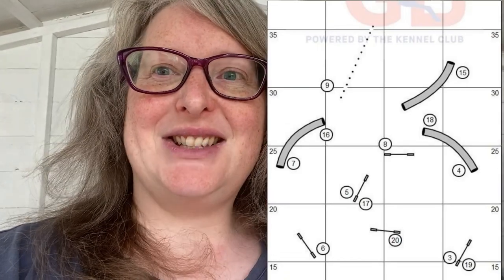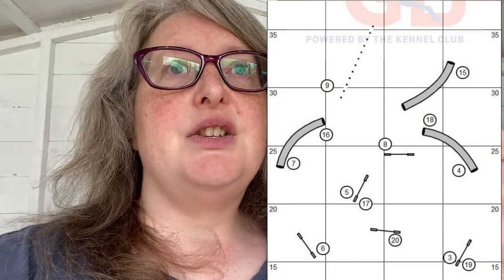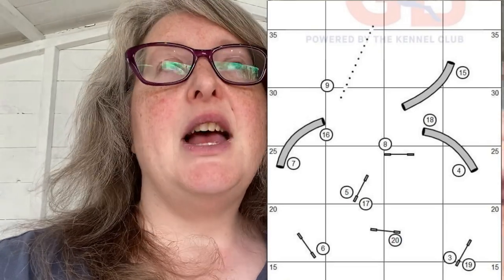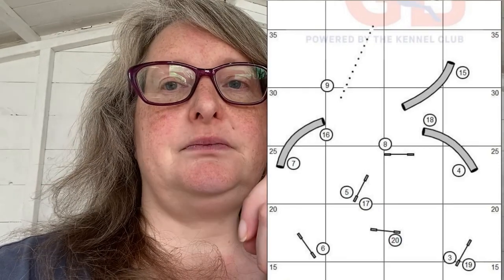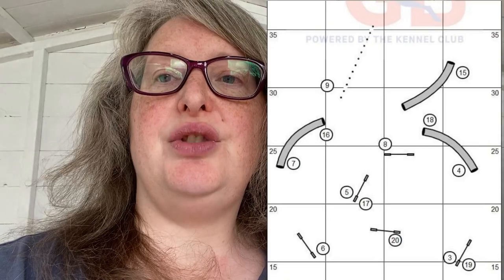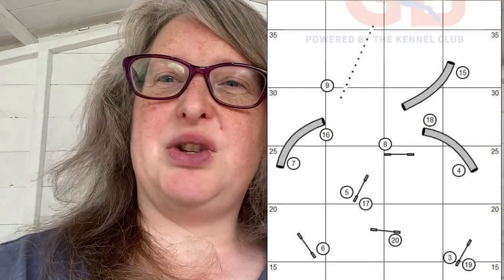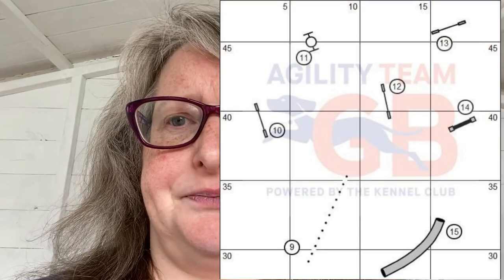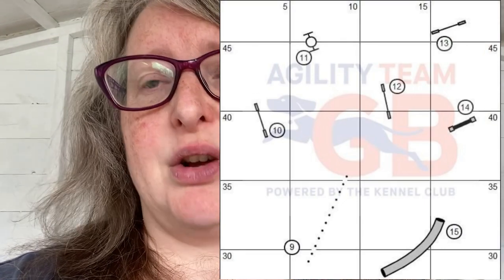I did have this with Swift recently where she suddenly decided she'd take the extra jump, so it can happen. What I'm going to try to do is pick them up really close to the tunnel exit, send them into the wing wrap, really reinforce that cue, and then handle the weaves like a freddle — so they're going to be on my right arm, I'm going to be moving and putting them in. I'm going to move laterally, on a diagonal towards where the tire is but on that plane, encouraging my dog to keep going in the weaves.